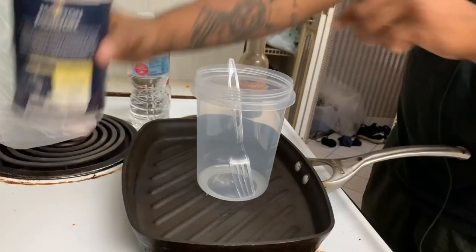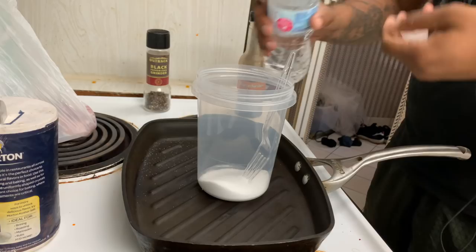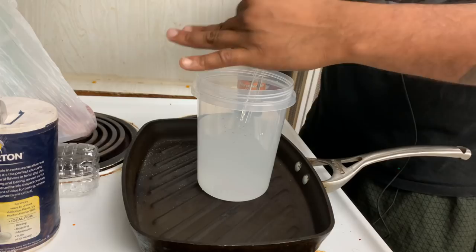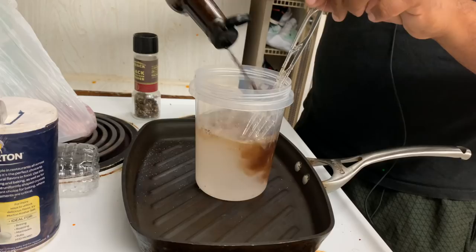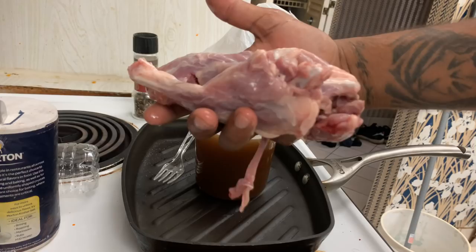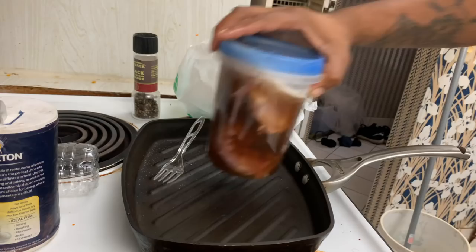Okay, so we have our possum right here. We're gonna go ahead and set up a brine. Start by adding some salt, add some water, a little bit of freshly ground black pepper, and we're gonna add a little bit of Worcestershire sauce — it acts as a little tenderizer. Give it a nice stir. Next step, grab our fresh possum pieces and drench them into the brine just like that. Into the fridge it goes for about 24 hours.